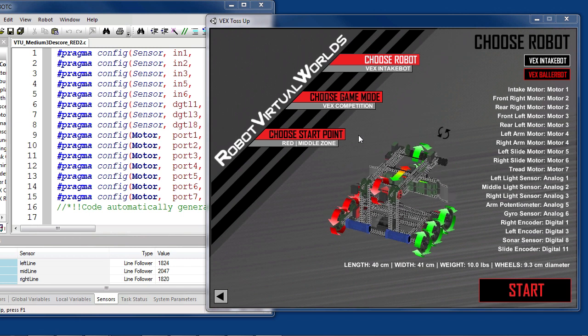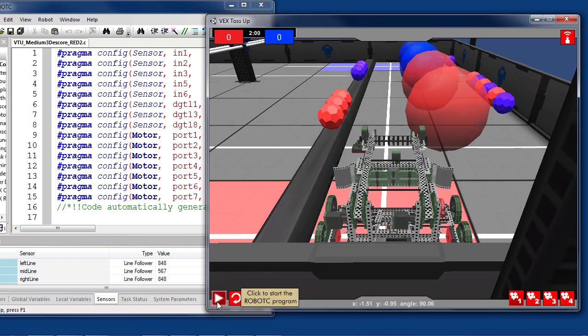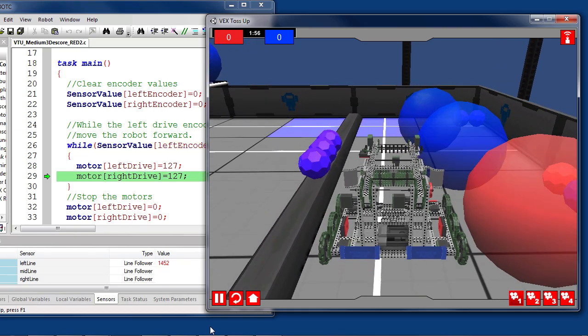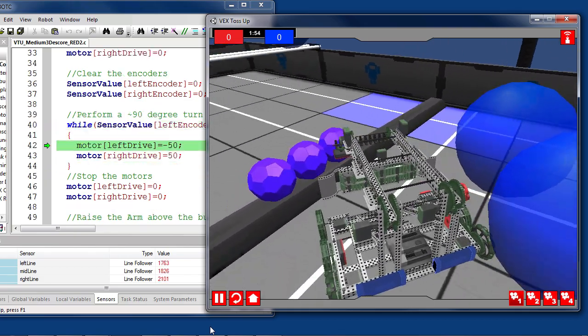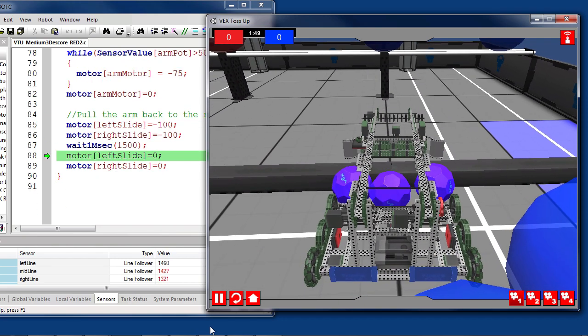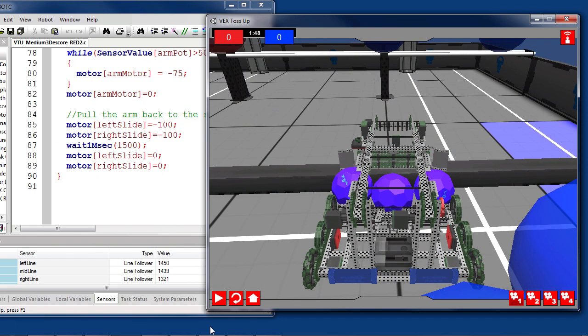Let's watch this defensive maneuver in real time. Since we are starting in the hanging zone again, we will need to make sure that we set the start point to hanging red. The robot will then plow through the hanging zone's game objects until it reaches the blue alliance's buckyballs and scoops them into the hanging zone. No points for the blue alliance this time!